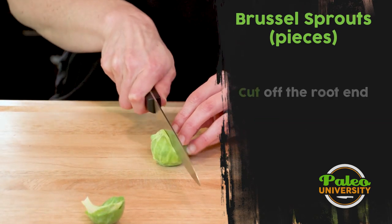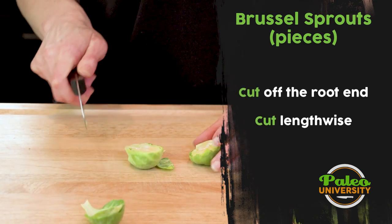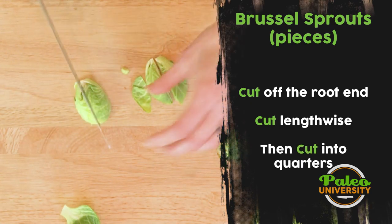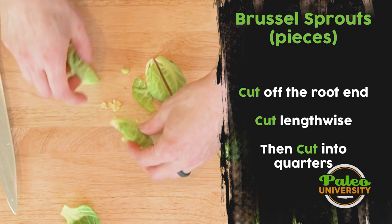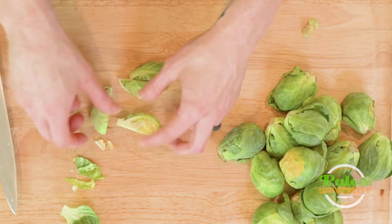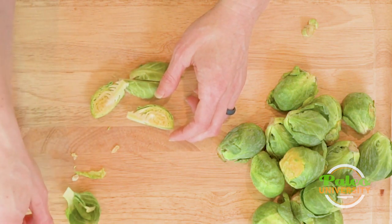I'm now gonna cut down lengthwise through the Brussels sprout. You see it looks like that on the inside. Flip it over, cut into quarters. Again, these leaves that come off — I'm gonna keep those and roast them up with these Brussels sprouts, or however I'm gonna cook them this week, because these leaves are really good too.